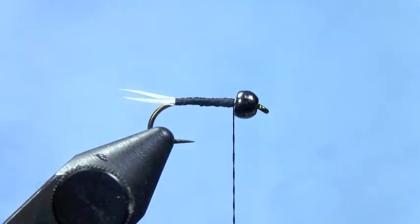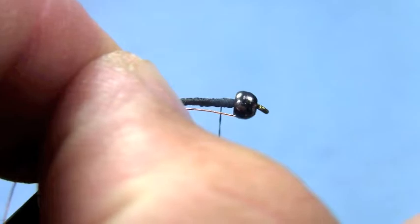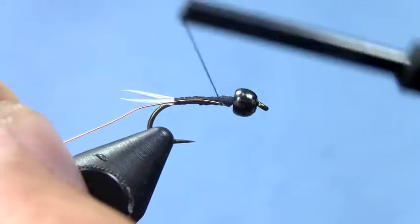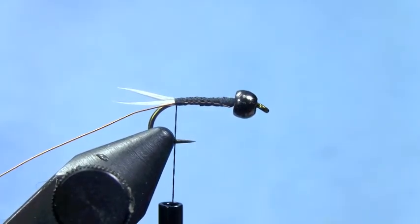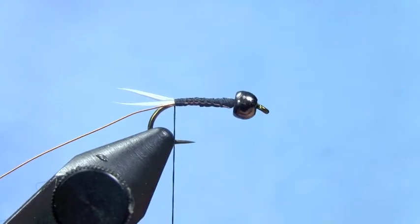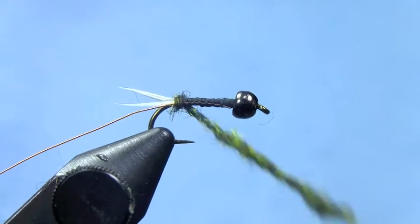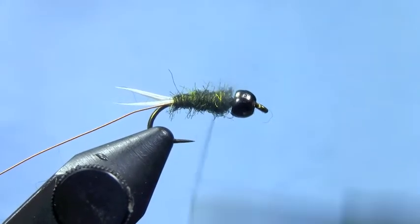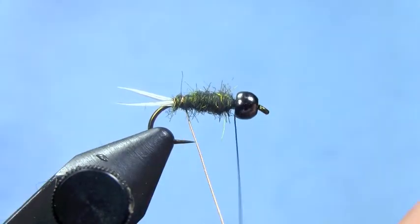We'll tie in our ribbing material — use copper wire. You can also use gold wire. Tie that in at the front of the hook and wrap to the back. Next we'll dub our body using Arizona Peacock dubbing. You can use the bronze peacock or original peacock color. It can be a little tricky to dub since it's a short staple dubbing, but just use small amounts at a time and it makes it more manageable. If you try to use too much it's hard to work with.